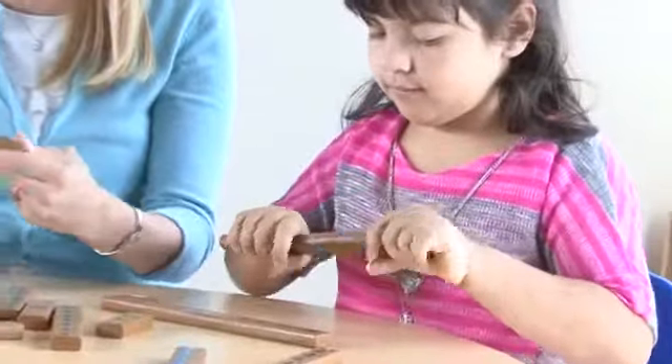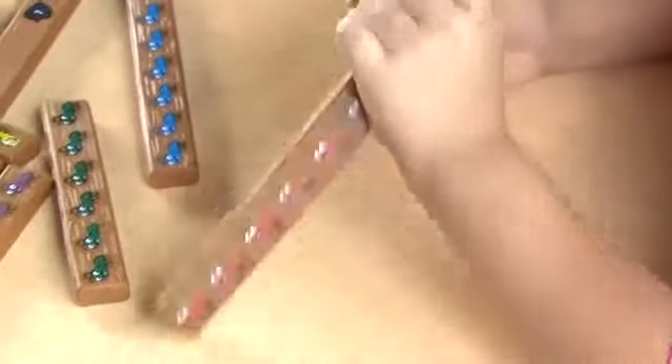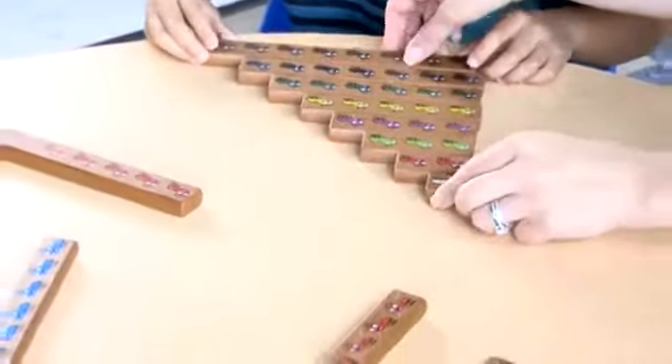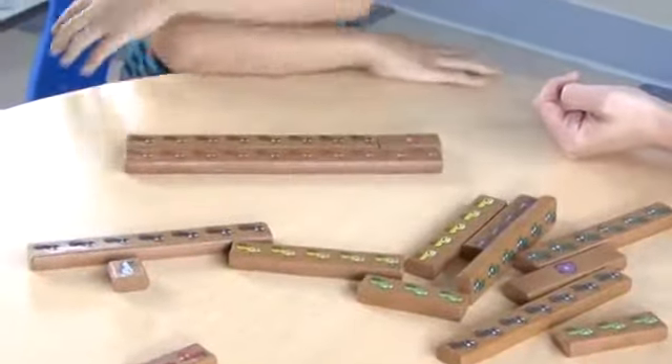These flexible Cuisenaire rods for early learners feature printed numbers 1 to 10 within a colorful leaf on one side, and the equivalent number of friendly animated ants on the reverse. The color sequence of the leaves and ants also coordinates with the 10 colors of traditional Cuisenaire rods to prepare young students for using math manipulatives in subsequent grades.